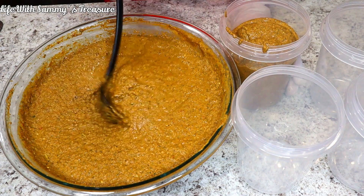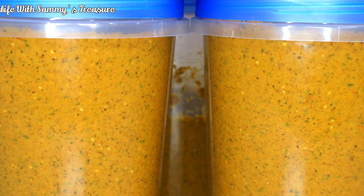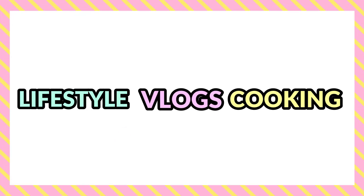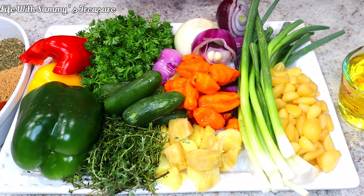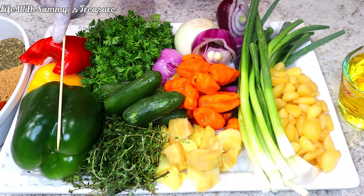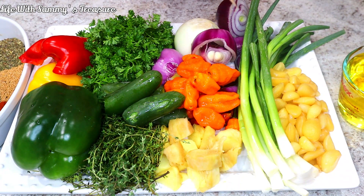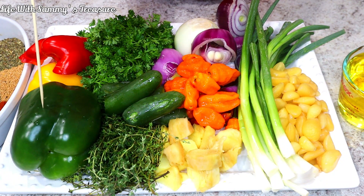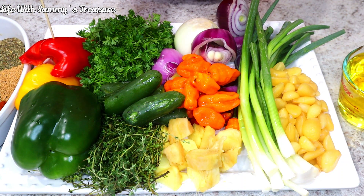Let's get started. Here are all my ingredients and I'm first going to show you the wet ingredients, because this is going to be a combination of wet and dry. The very first thing we have is some bell peppers — one green bell pepper, half a yellow bell pepper, and half a red bell pepper.